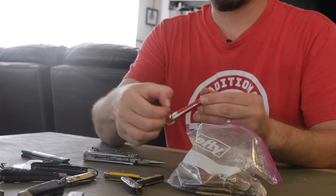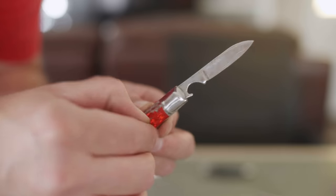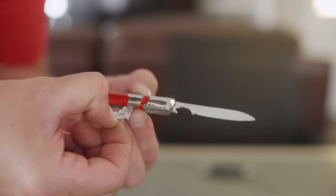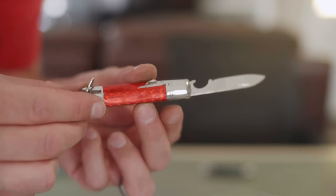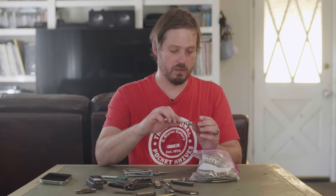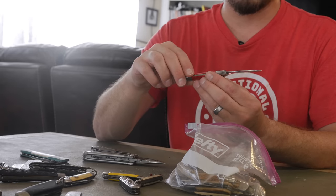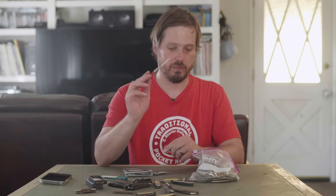This one has what looks to be contact paper for the covers. We do have a bottle opener. Some pitted stainless steel — I don't see any rust there, maybe it's cast or something. Gotta bail.